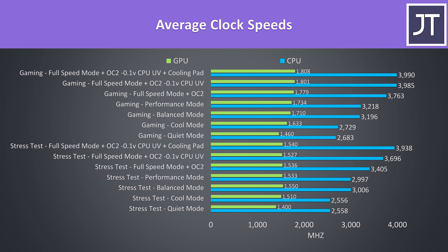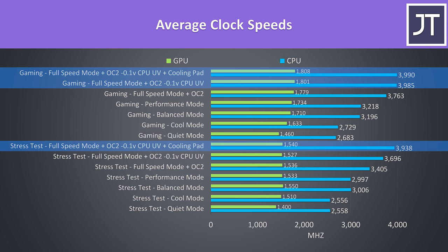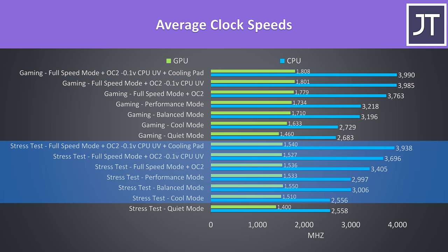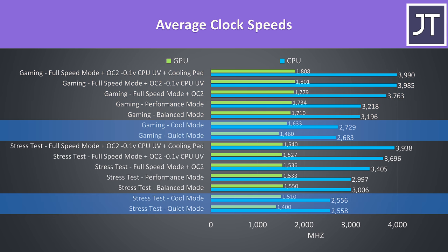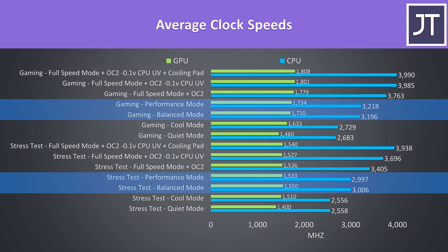These are the average clock speeds while running the same tests. We're able to hit the 4GHz all-core turbo boost speed in the game by undervolting, while the stress test is almost capable of full speed when adding in the cooling pad. The GPU speeds don't change much under stress test, however they progressively improve more when actually playing the game. The CPU clock speeds are basically the same in cool and quiet modes, then again at balanced and performance modes.